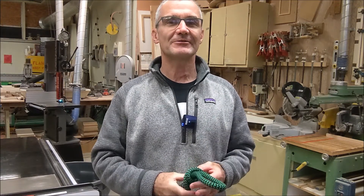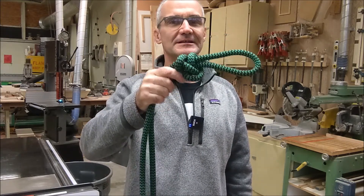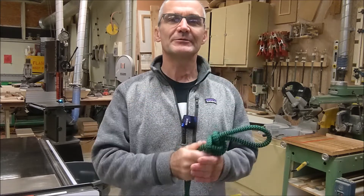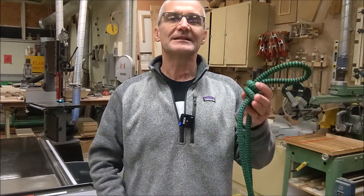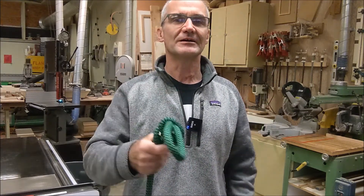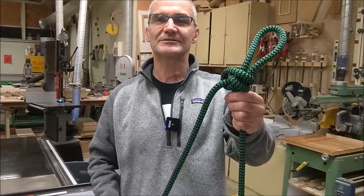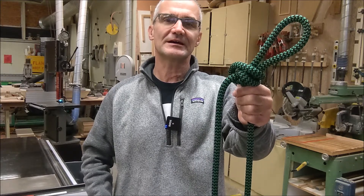Hey problem solvers, Colfax Math here. Today we're going to go over tying five really key knots for sailing, rock climbing, tree work, whatever you might be interested in. Then we're going to build a spreadsheet of those five knots and look at some of the properties of the knots and how strong they are. So it's going to be a math video but also a really practical math video. You never know, a knot could actually save your life.